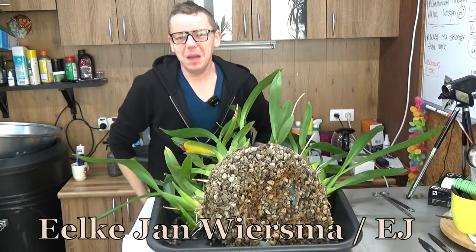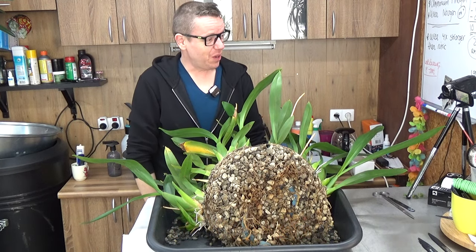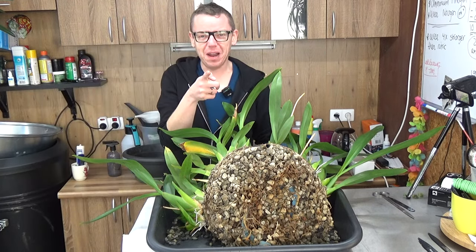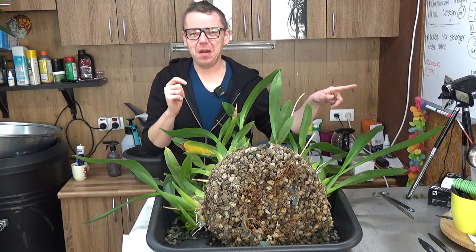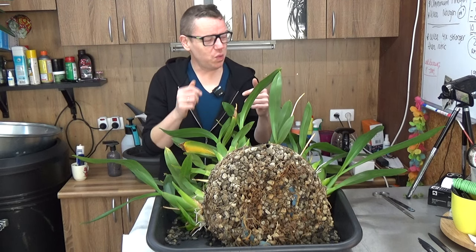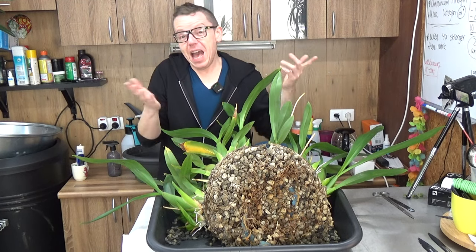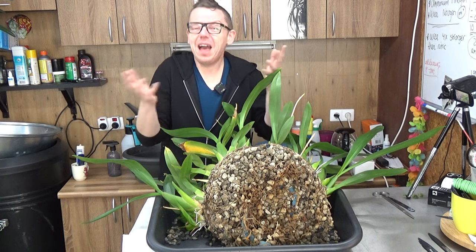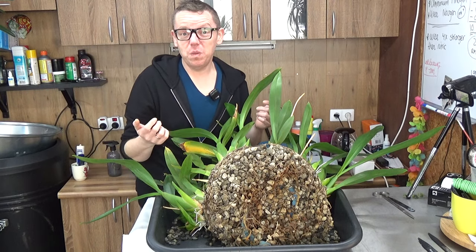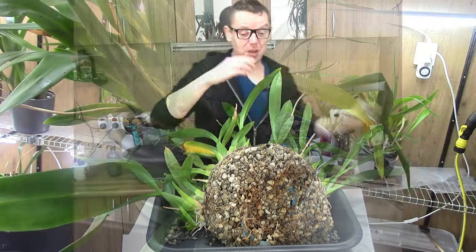Hello, welcome to the Orchid Saga. My name is Ilkjan Wieswa, also known as EJ. This is a bit of a strange intro because I thought I was recording with that camera — turned out I only turned on my second camera. I'm not completely sure what I did film. I'll try to get some shots from that camera so we can have a better look. I apologize the footage is a little different than usual.